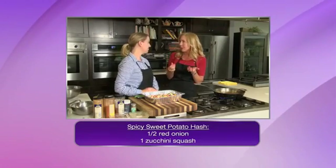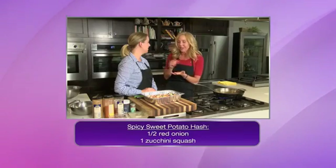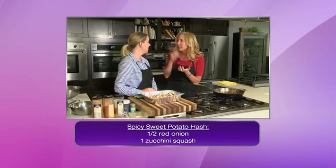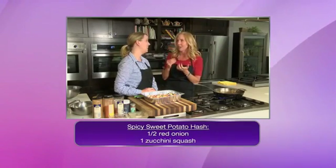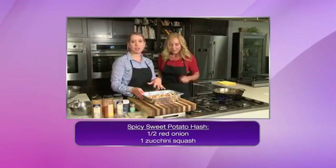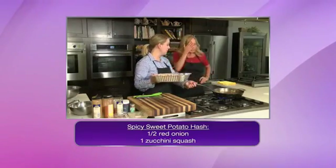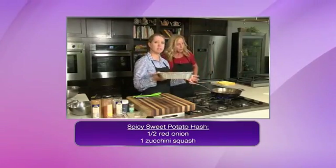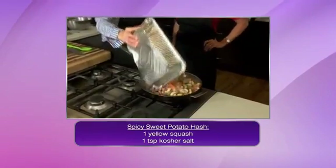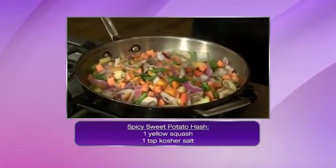I crumble it up for tacos. I make homemade tacos and my sister-in-law is from Mexico, so she taught me that. I use it for that and I love it — I can't keep out of it. If you've never tried it, you've got to try it. So, once you've chopped up all the vegetables, we're going to start to add them in. We're almost at smoke point — I've got just enough oil to coat the bottom of the pan, and all that's just going to go in.